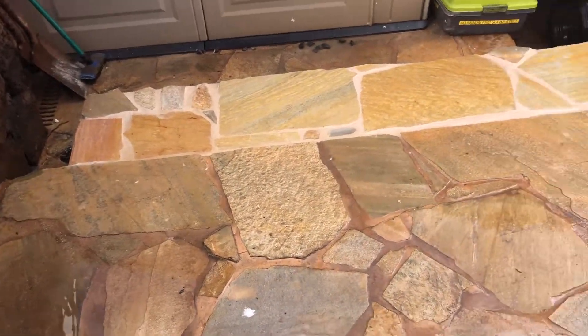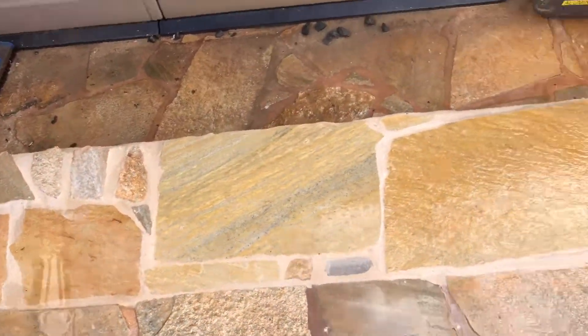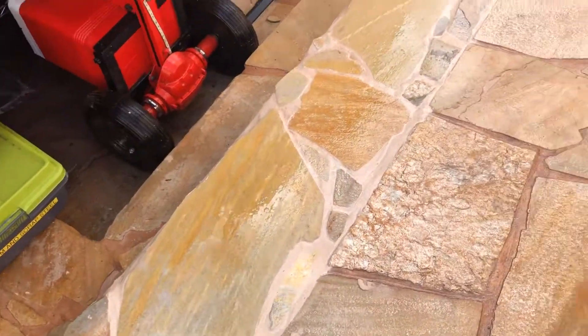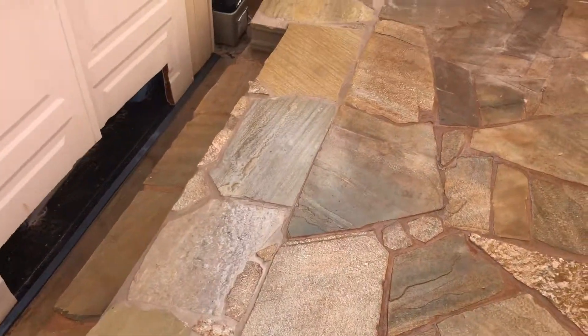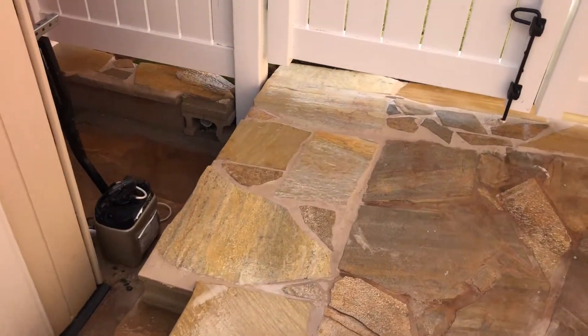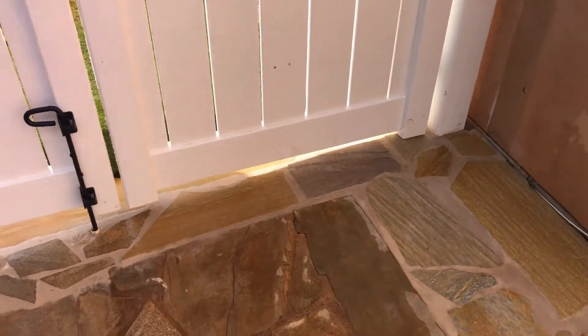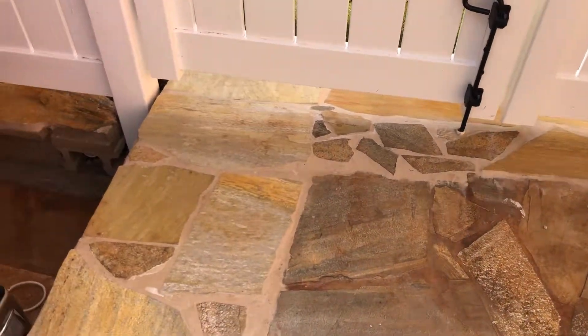My new jet ski storage area is complete. I added 16 inches to my top tier, and then for the first four feet I added 24 inches so that I can back my car up onto the surface.